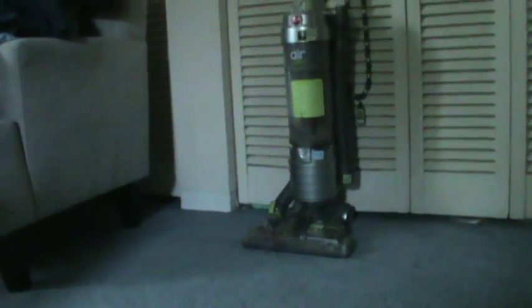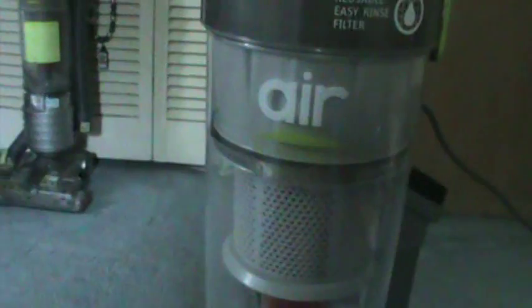The original Wind Tunnel Air had a two-year warranty, while the Steerable has a five-year limited warranty. The original had a HEPA media filter, and the Steerable also has a HEPA media filter. So basically it has all the features of the original Air, but then it also has the swivel.